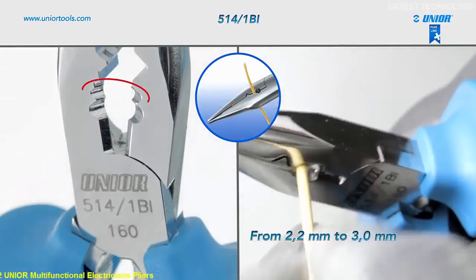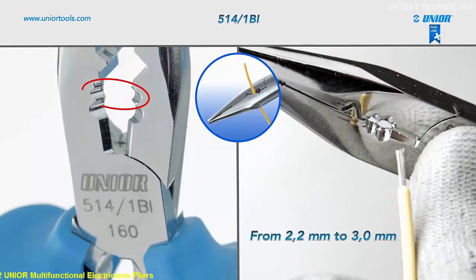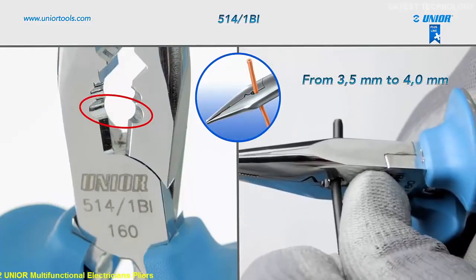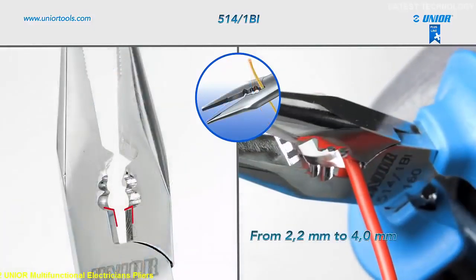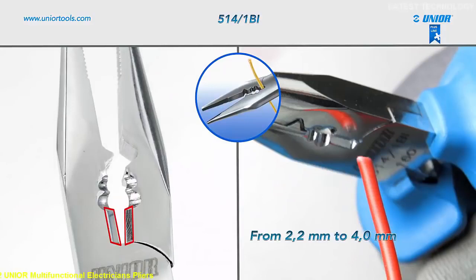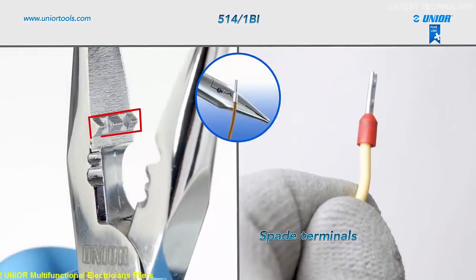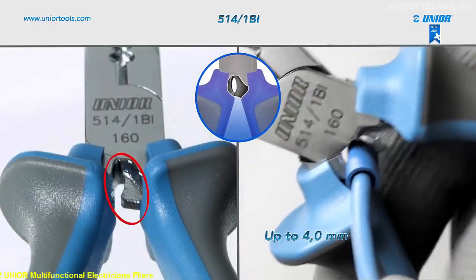You can use them to strip off insulation from diameter 2.2 mm to 3.0 mm and diameter 3.5 mm to 4.0 mm. They can also be used to cut wire from diameter 2.2 mm to 4.0 mm, crimp insulated spade terminals, and crimp cable terminals up to diameter 4.0 mm.